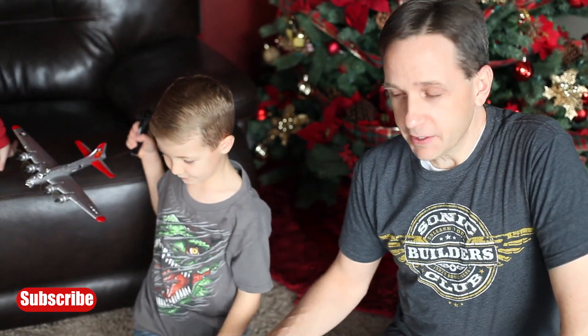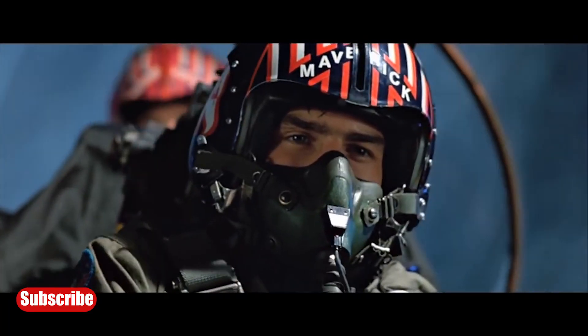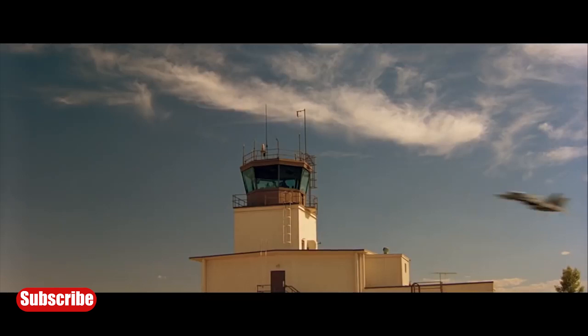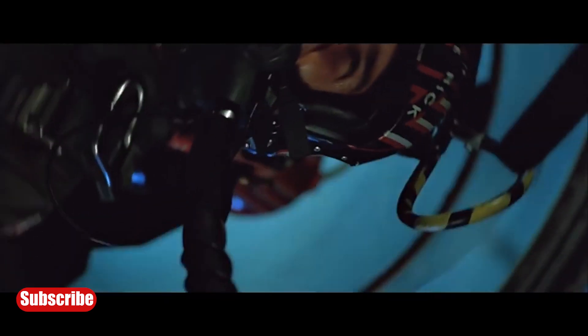It's always fun to have a control tower at your airport. Wes and his brother Ben built this one out of Lego. Sorry Goose, but it's time to bust the tower! Yee-haw! Ha ha!